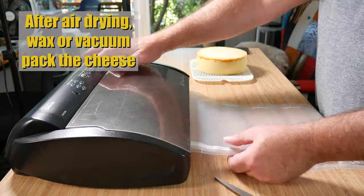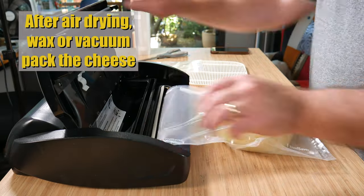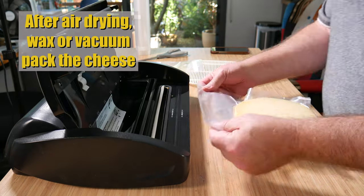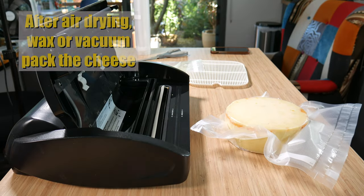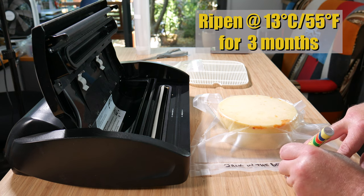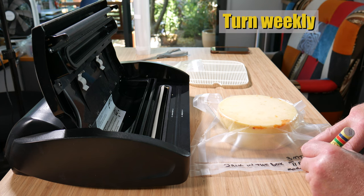Once it's air dry, you can wax or vacuum pack the cheese. Don't forget to write on the packet or the wax when it's ready. We're going to ripen at 13 degrees Celsius or 55 Fahrenheit for three months. Don't forget to turn the cheese weekly.